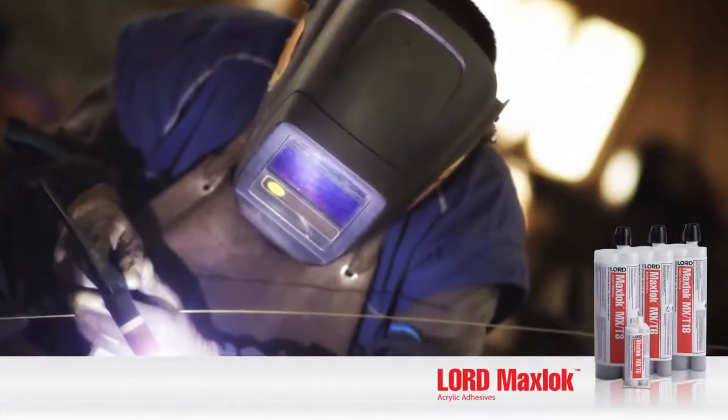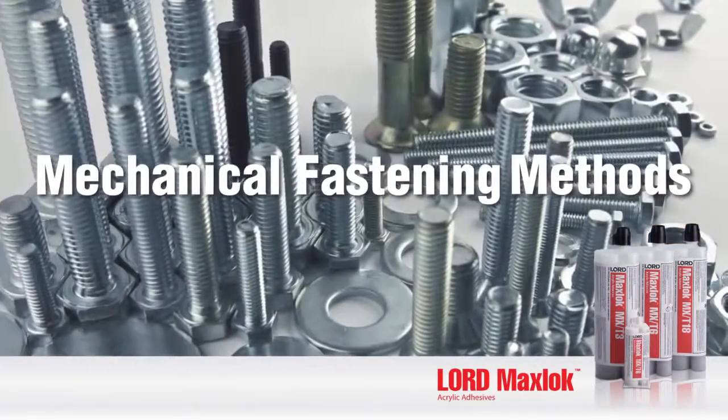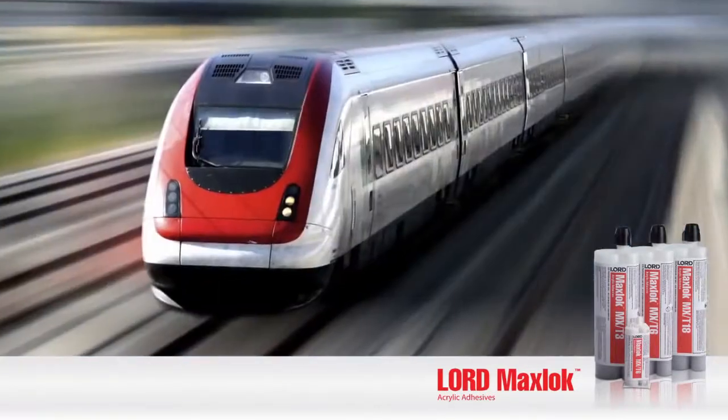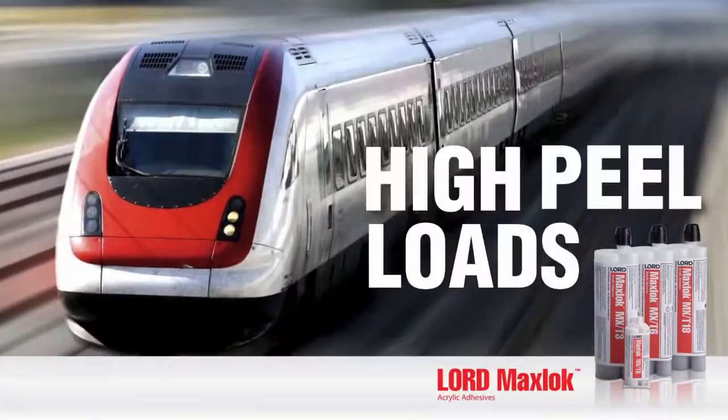Lord MaxLock Acrylic Adhesives replace welding, brazing, riveting, and other mechanical fastening methods, especially over a wide range of temperature environments subject to high impact or high peel loads.